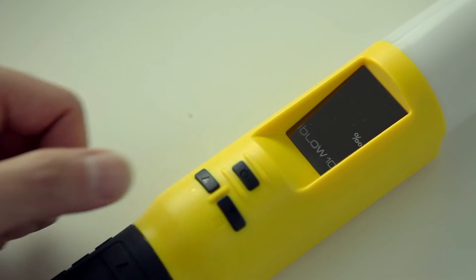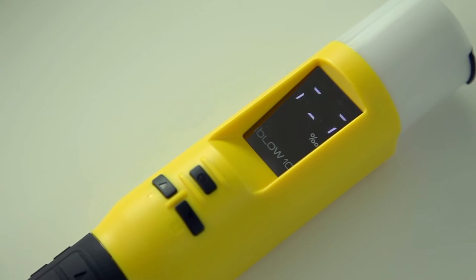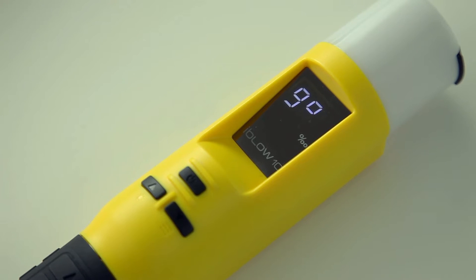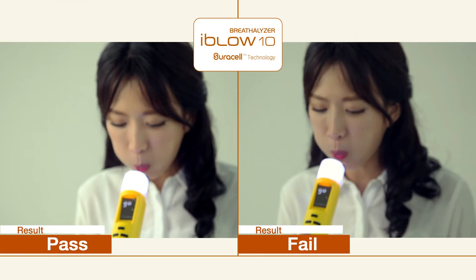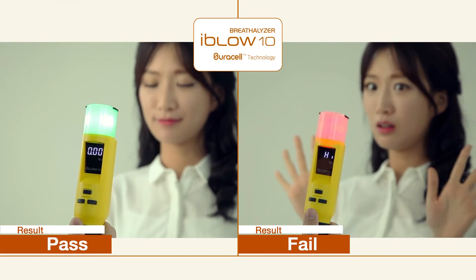Once the batteries are in, press and hold the power button for two seconds until L-000 battery levels and a warming up message is indicated on the display. When the window indicates GO, it is now ready for testing. The subject must then maintain a two to three centimeter distance from the blow cap at the top of iBlow 10 and blow lightly as if blowing out a candle. Then iBlow 10 will quickly analyze a breath sample and display the test result on the display.